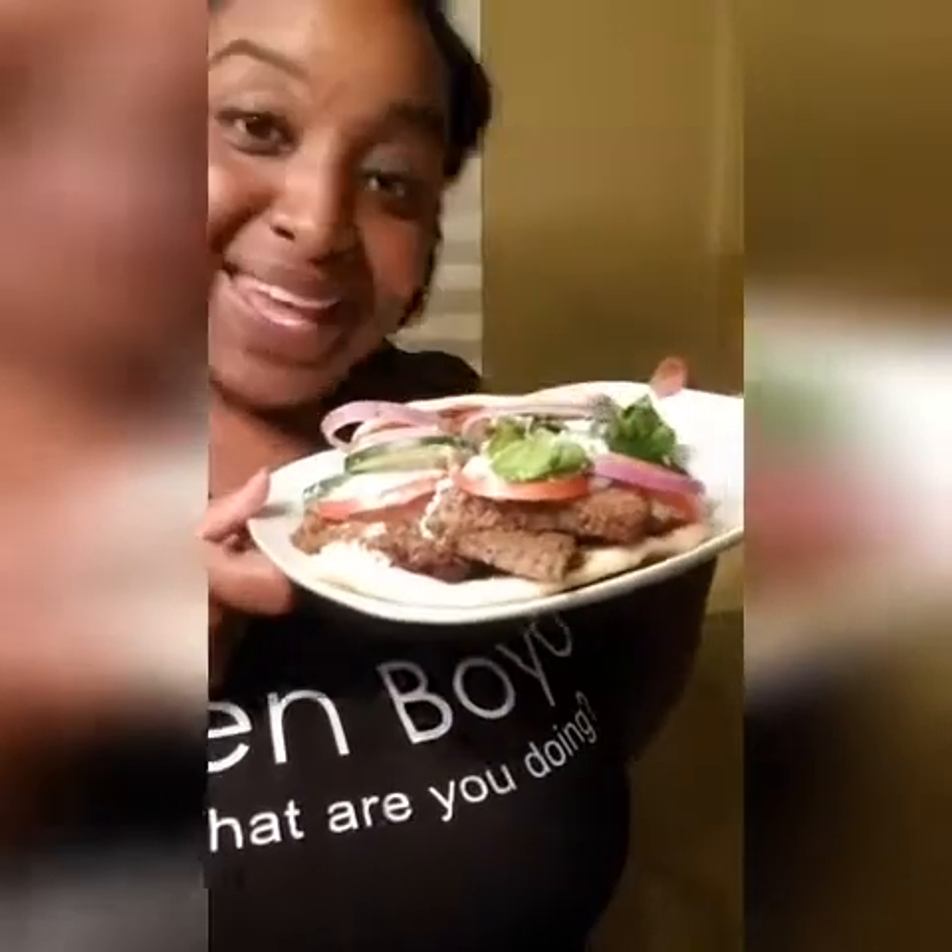Hi guys, my name is Jen Bort from Jen Bort. And today I will be showing you how to make homemade gyro. And it is delicious. Come on, let's get started.